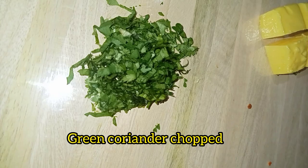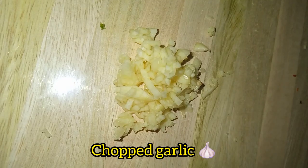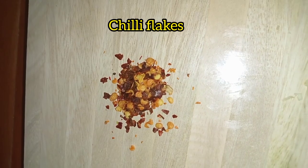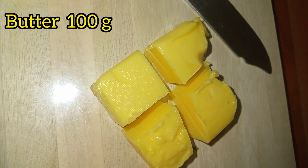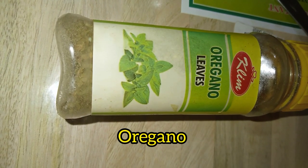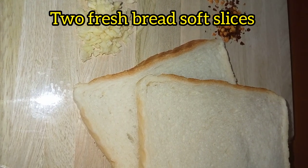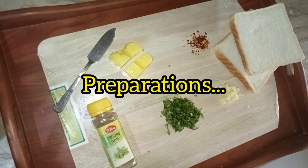First of all, I have chopped some green coriander and some garlic. I'm adding some chili flakes and butter — almost 100 grams. Add some oregano leaves for taste. I'm taking two fresh bread soft slices. Please remember: no refrigerated bread. Let's start.